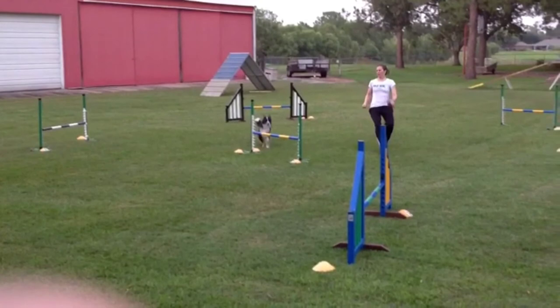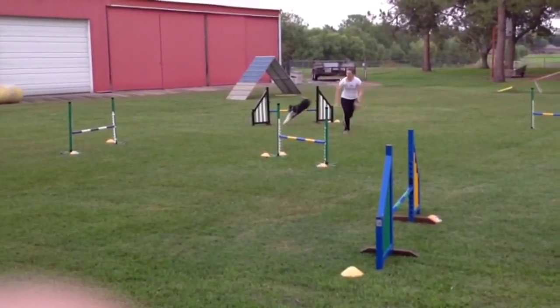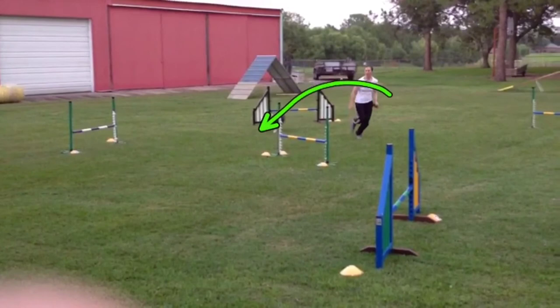With the smaller dogs, we didn't need any additional handling maneuvers. But for the larger dogs, you might need a threadle or RFP arm, or some other way to take them off of this line and convert them to this line so that their path might look a little different as well. The spacing here for a larger dog was very, very tight because of how they land here.